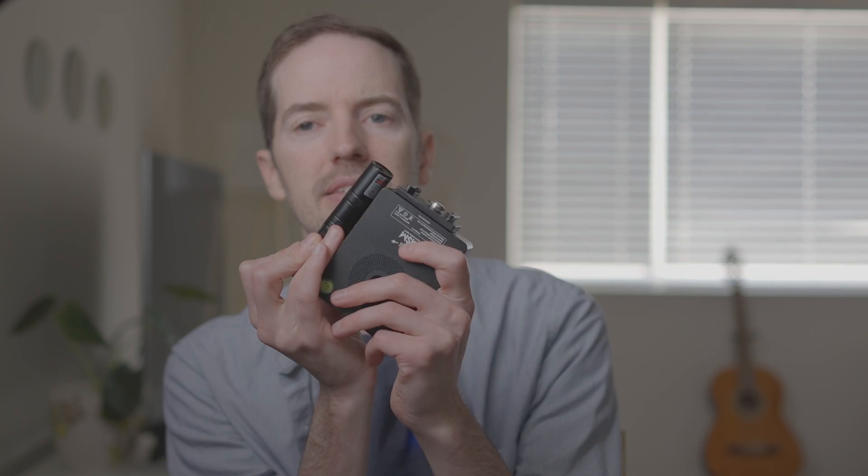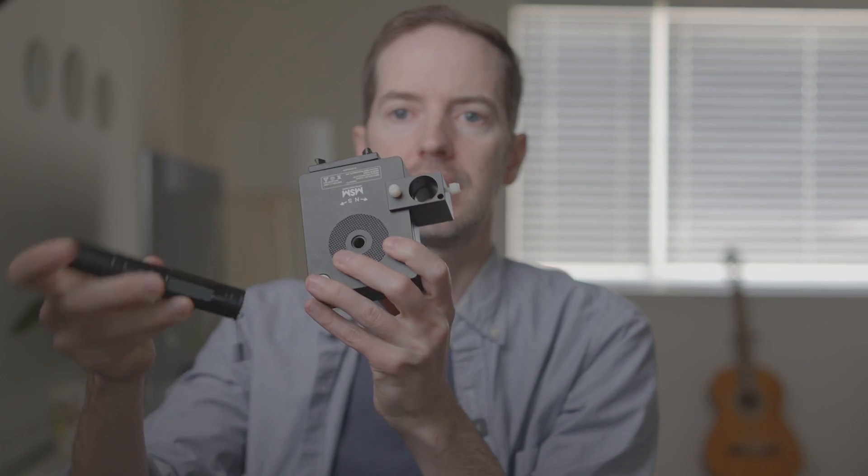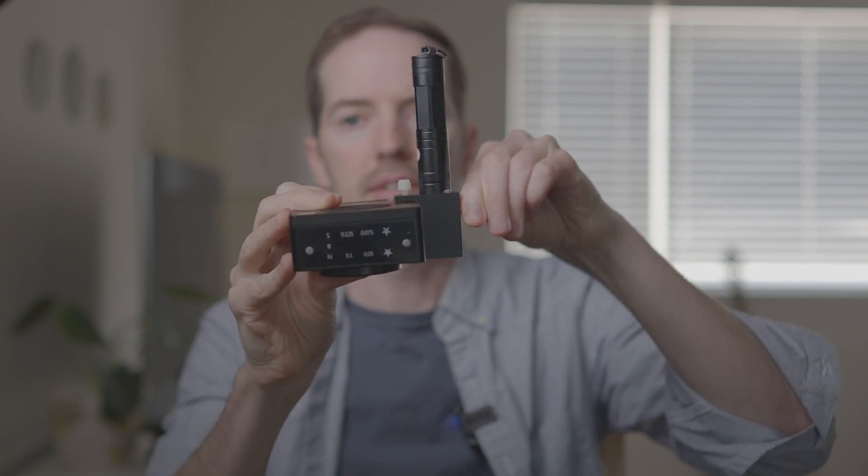Another cool thing about the Move Shoot Move is it uses a laser pointer for alignment. There's a laser pen included — it lines up here, and you have to be able to see the North Star when you line this up. There's a little attachment that screws onto the side like this, and it will shoot a laser up to the North Star to align it. As long as this is pointed at the North Star, you're set and ready to go.